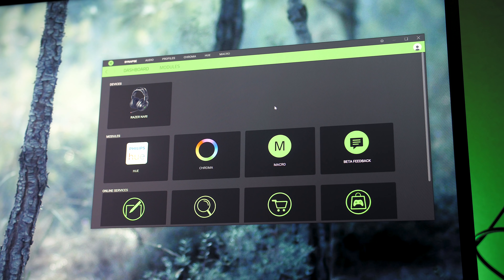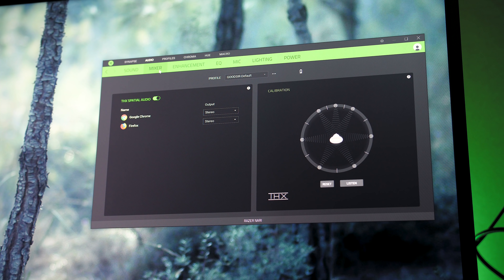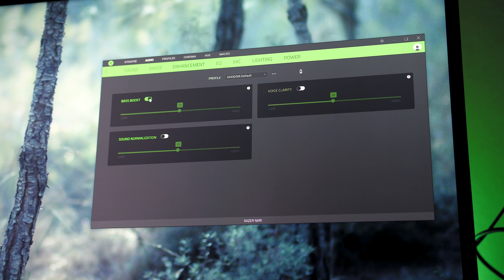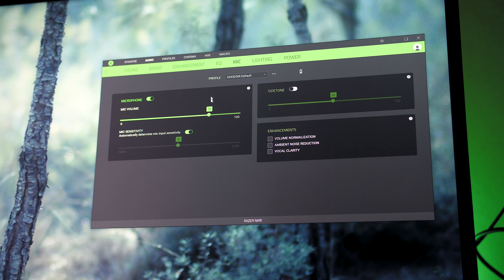Once you've got the Razer Synapse software set up you can view the battery charge level, calibrate directional sound with THX spatial audio, adjust bass levels and EQ, change microphone volume and sensitivity, customize the brightness and colours of the lighting through Razer Chroma, and change how long before they turn off from inactivity — the default being 15 minutes.